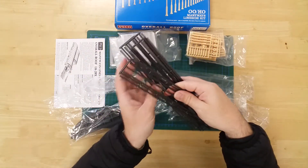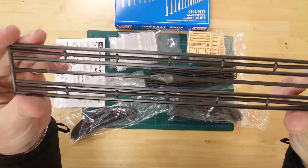In this bag we see the longitudinal girders. These run the length of the structure.